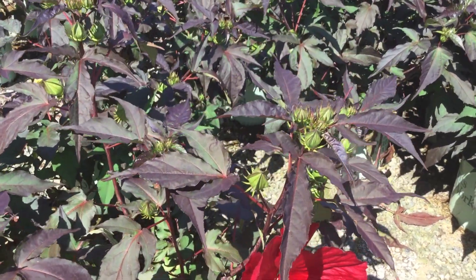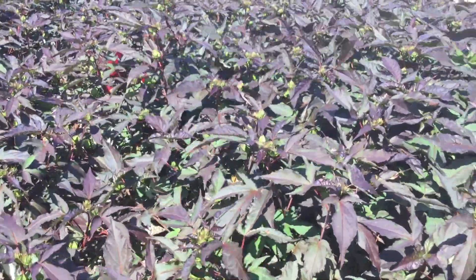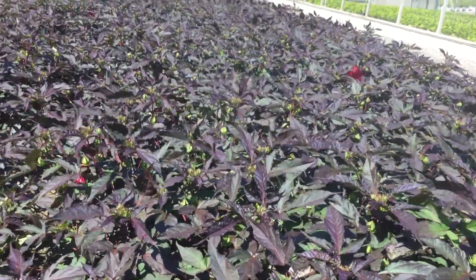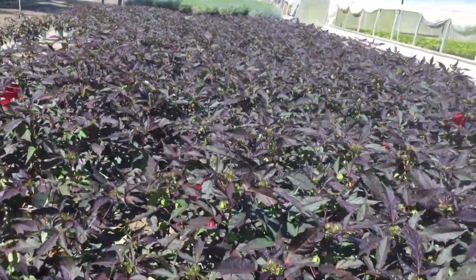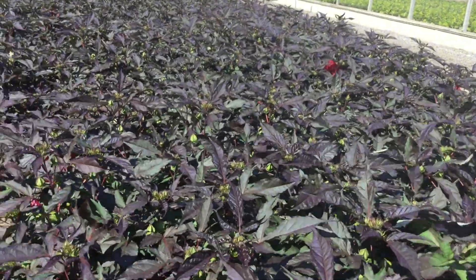Check that out — that is the flower of Hibiscus Midnight Marvel. Just look at all the buds up there too, just to give you an idea of what's to come with a big red flower. Really nice touches of red and purple and green in the foliage, and you can see a decent amount of flowers with even more buds out there — these things are just loaded.